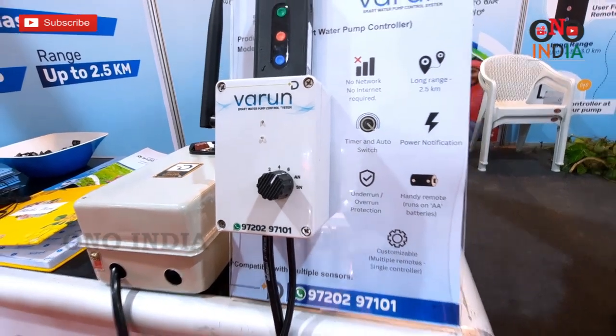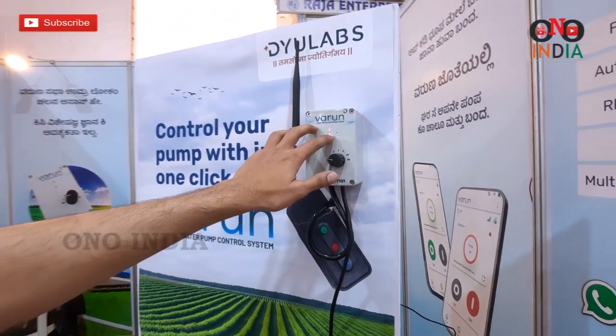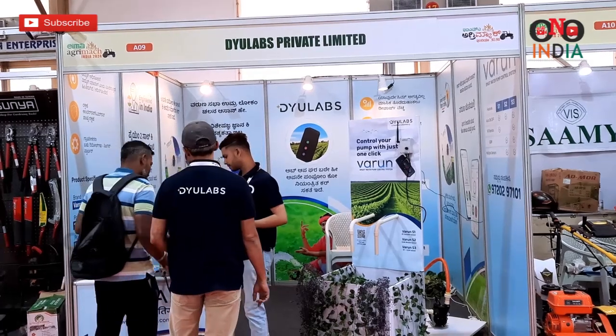We have come with a new technology called Barun. It has a smart controller which comes with a remote. With the help of the remote, you can control your pumps from a distance of 3 km just with a click of a button.